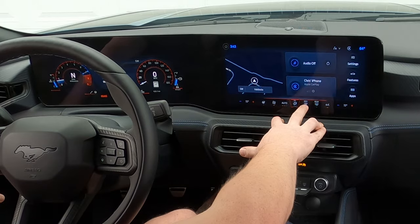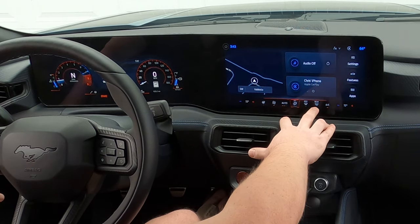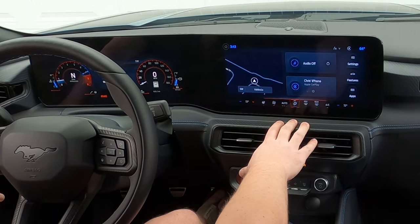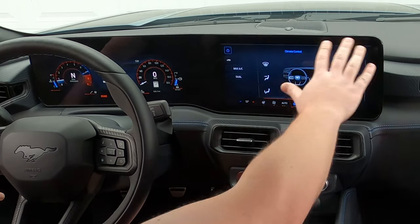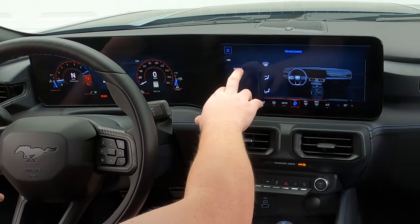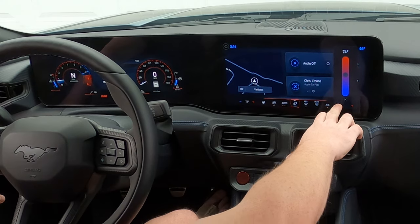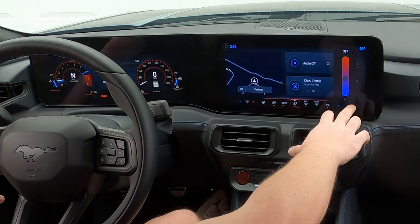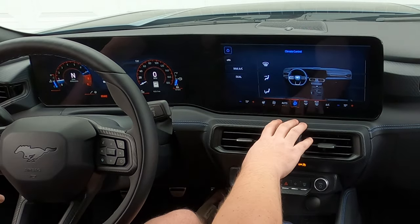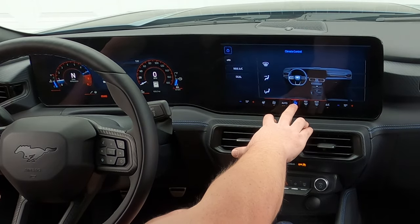You have max defroster on the right, your rear defroster, as well as the side mirrors if equipped. AC on or off, and then obviously your passenger climate control — push the center button and it opens up into the full climate control panel. Recirculation here, max AC. Dual will obviously pop on if my passenger adjusts the temperature individually. If you want it to be equal, you can pop dual off and it'll equal out across both sides. It's super intuitive.